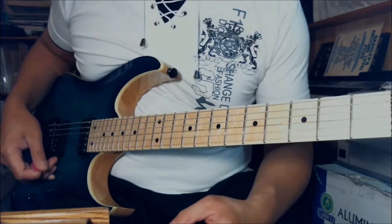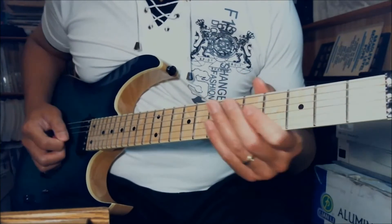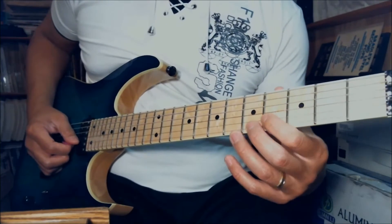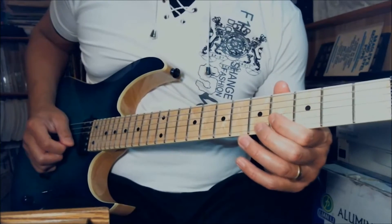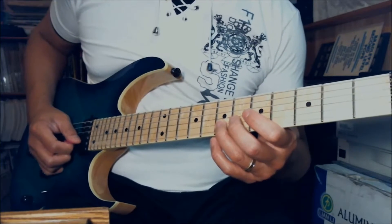The single line: first, you start off with the 4th fret on the B string and the 7th fret on the B string. Every time you play the note, you pull off — you pick it and pull off to the open B string. Then you pick the 7th fret again and pull off to the open B string.